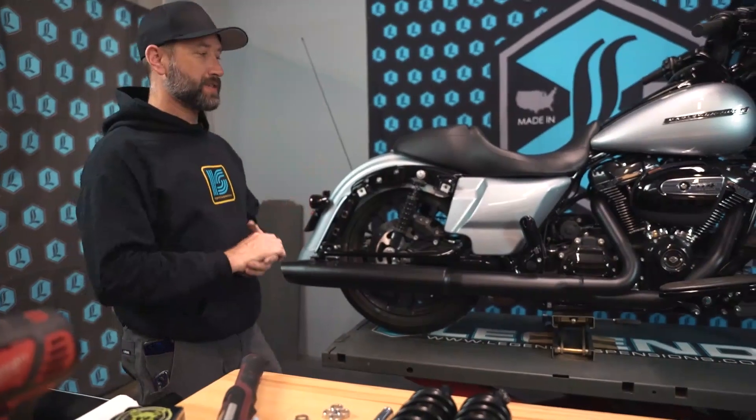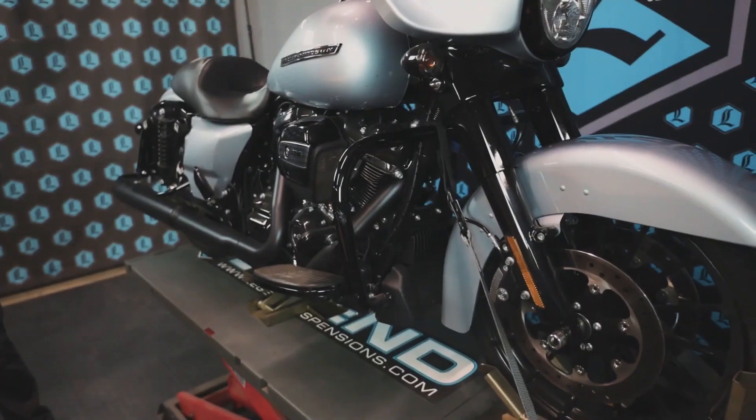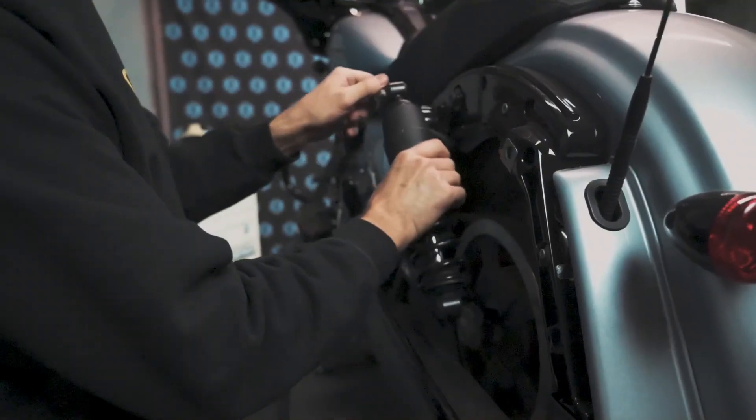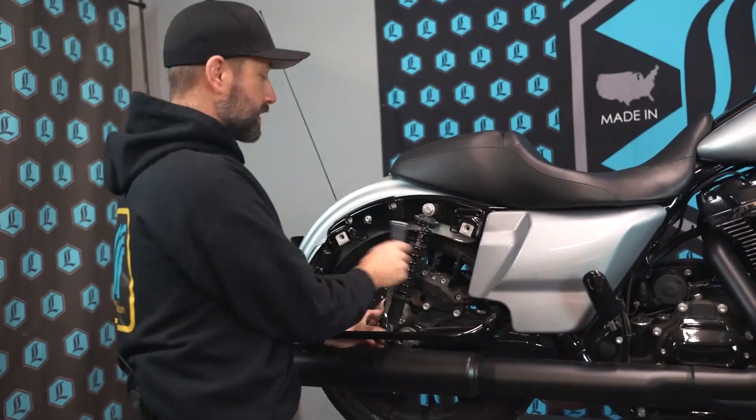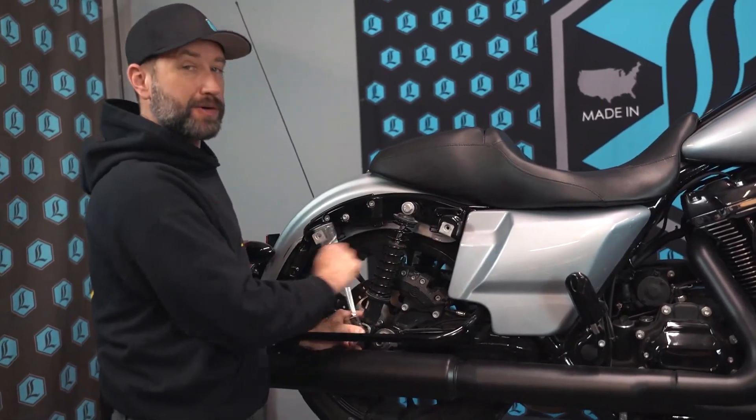Step one: we've already got our motorcycle on the lift, secured and ready to start removing the stock shocks. To remove the stock shocks on the back of the FL Touring models, you'll need a ratchet and a three-quarter inch socket.